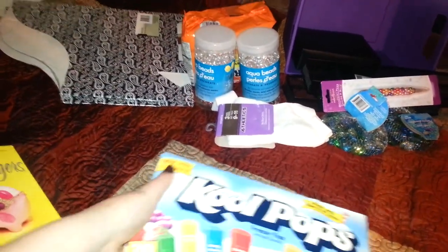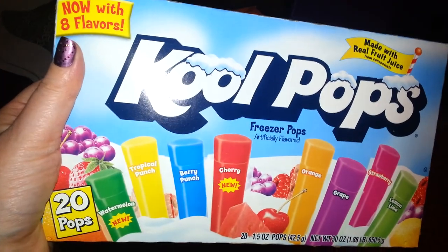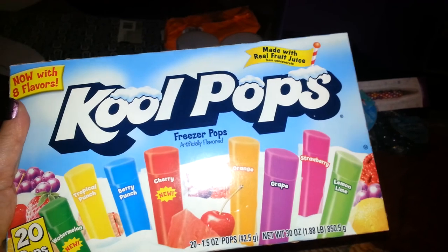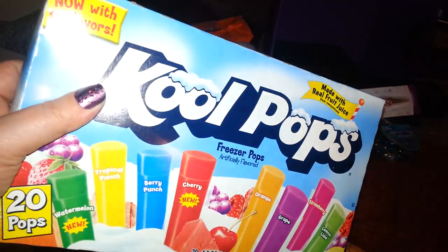I picked up these Cool Pops. They come with watermelon, tropical punch, berry punch, cherry, orange, grape, strawberry, and lemon lime. You get 20 little pouches in there, so I picked those up.